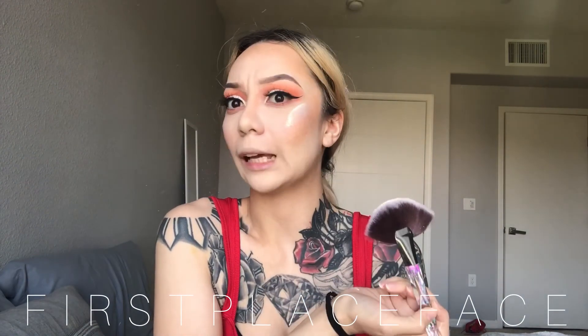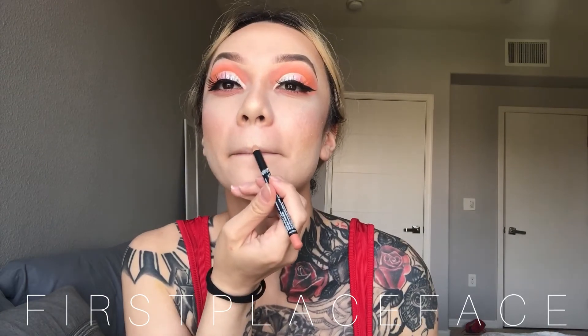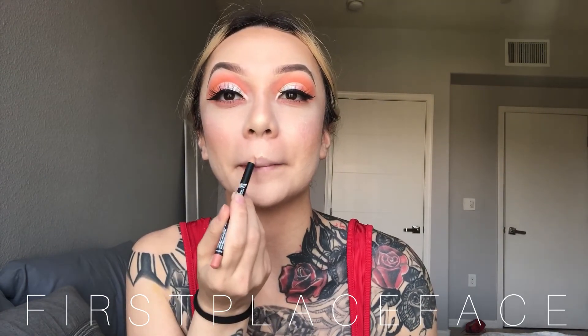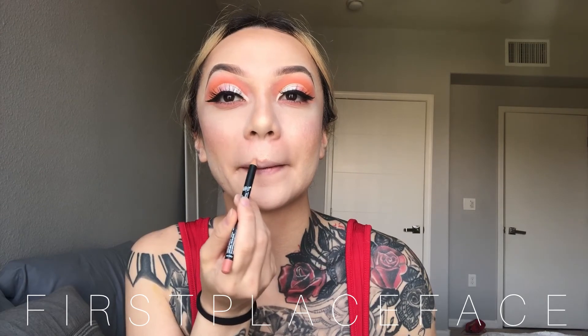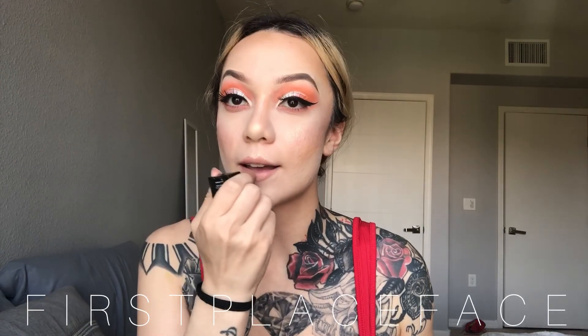For lips, I'm using the NYX lip liner in Dainty Days — it's a very light nude. Then I'm using a Huda Beauty lipstick in Staycation, and topping it off with the Ofra lip gloss in Sugar Cup, which is a pink.